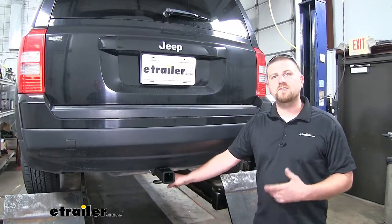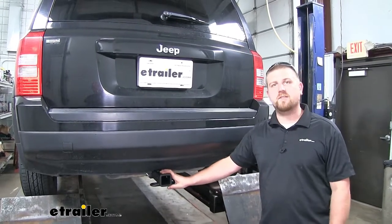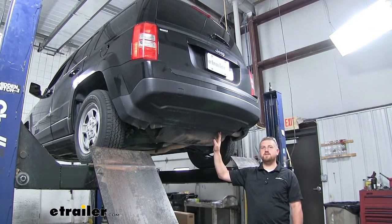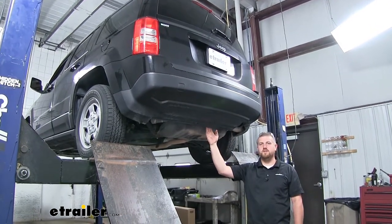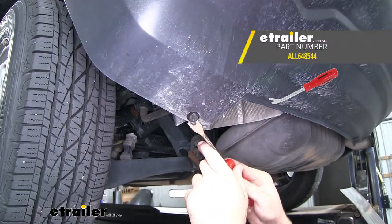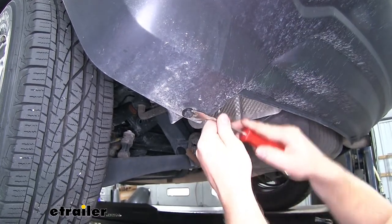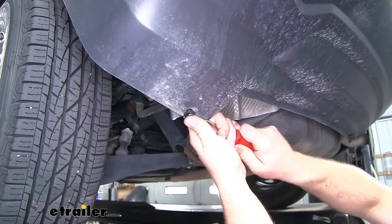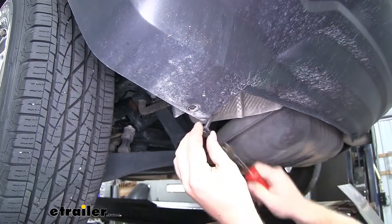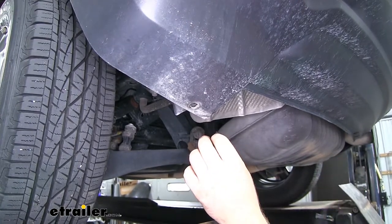Now as far as the installation goes, it's relatively straightforward. Let's go ahead and put the hitch on together now. To begin our installation, we're going to remove six plastic fasteners along the bottom edge of our fascia. To get them off, you're going to take a trim panel tool or a flathead screwdriver, kind of just pry underneath the head of the fastener, and you're able to pull it down and completely remove it. I'm going to use that same method to get the other remaining fasteners.